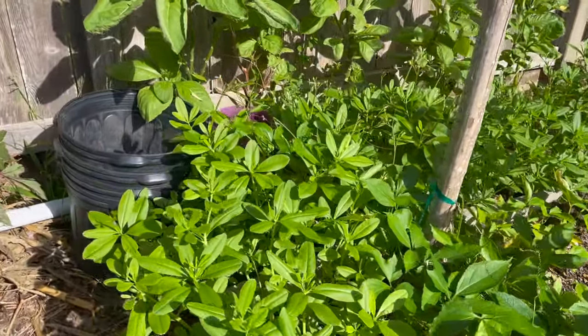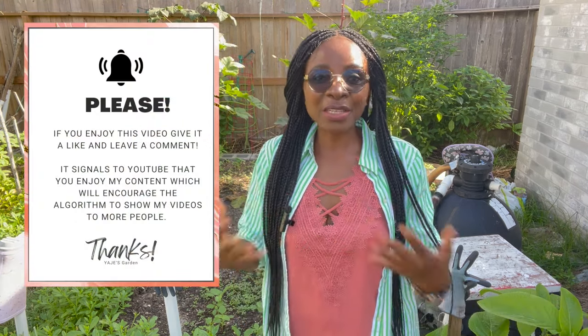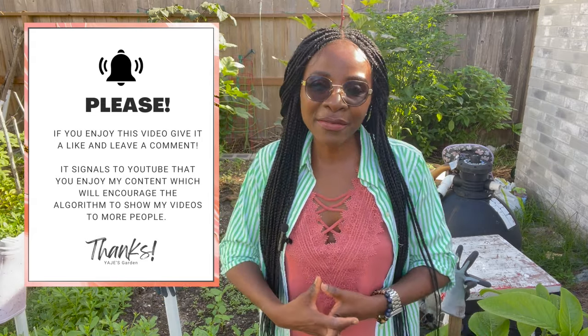Water leaf just thrives in the summer — if nothing else would grow in my garden, water leaves basically take over. In fact, I've been getting rid of some because I just cannot keep up with the harvest. But we need to harvest now and process and preserve in the freezer so that when it's winter and nothing is growing here, we still have vegetables to use.